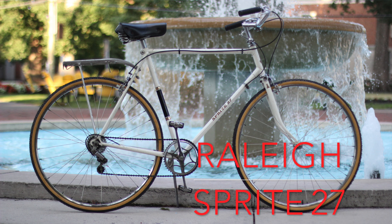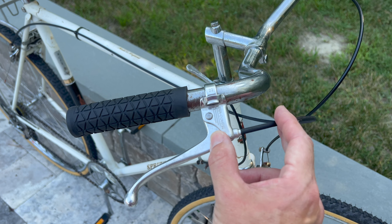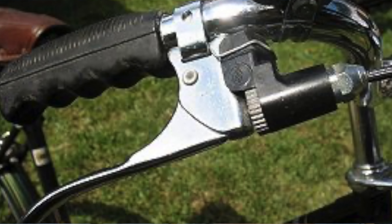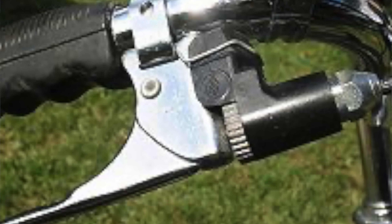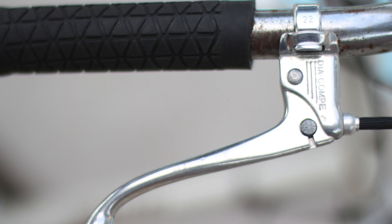Here's a Raleigh Sprite 27 — the 27 stands for the wheel size, this is a 27-inch wheel bike. I believe it was from the mid-1970s; I didn't get a positive date identification on it, but it came with the Rally self-adjusting brakes, which I have replaced. Rally was using those in the mid-1970s — they had a ratcheting mechanism supposed to automatically adjust cable tension, but those brake levers were garbage, so I replaced them with a simple cruiser-style Diacom brake lever.